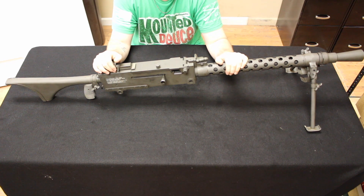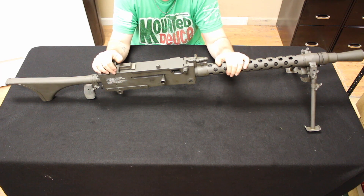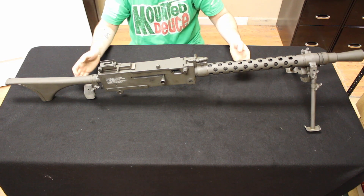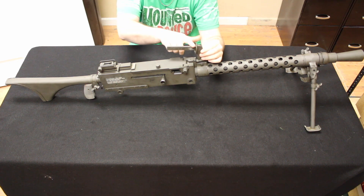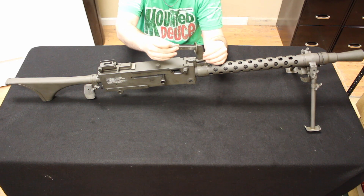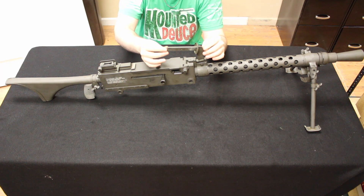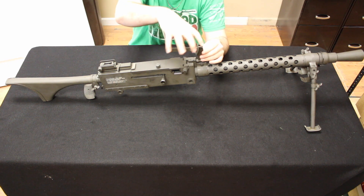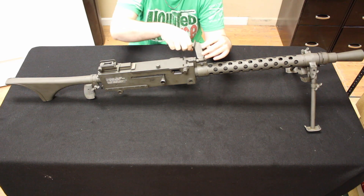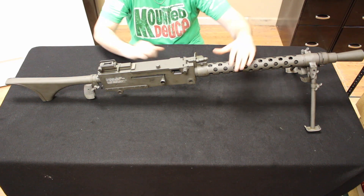As a stopgap, the United States came up with the idea to modify the 1919A4 into a general purpose or light machine gun role. They did that by doing the obvious things: they added a carry handle — I have a bracket here but took off the wooden carry handle. They also added a bipod, a muzzle cone or flash hider, and then a stock. These are all essentially bolt-on parts. They also lightened the profile of the barrel.